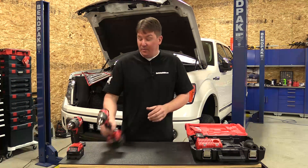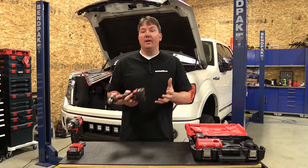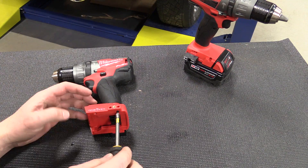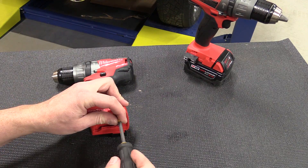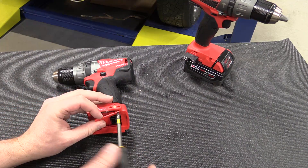One thing this tool has that's a little different to support the wireless and Bluetooth functionality: underneath there is a small battery. That battery can go dead, but two screws come out and it's very easy to change if ever needed.